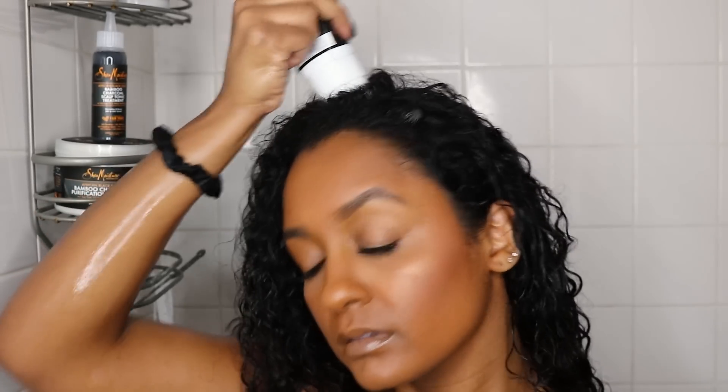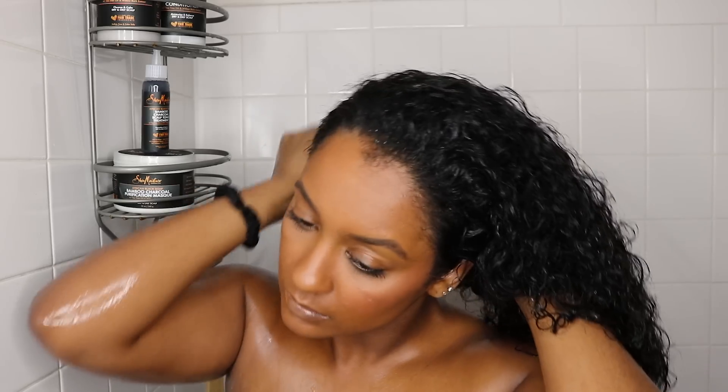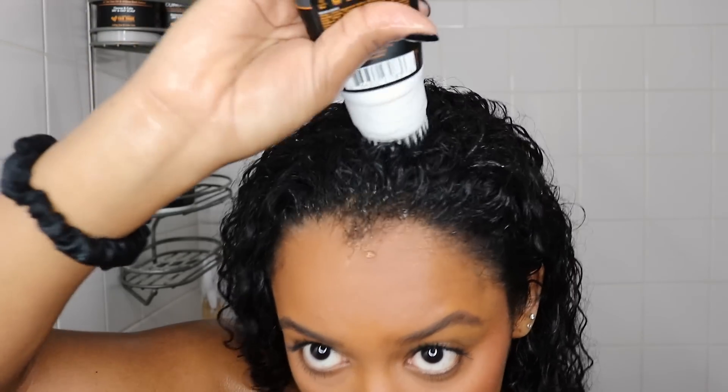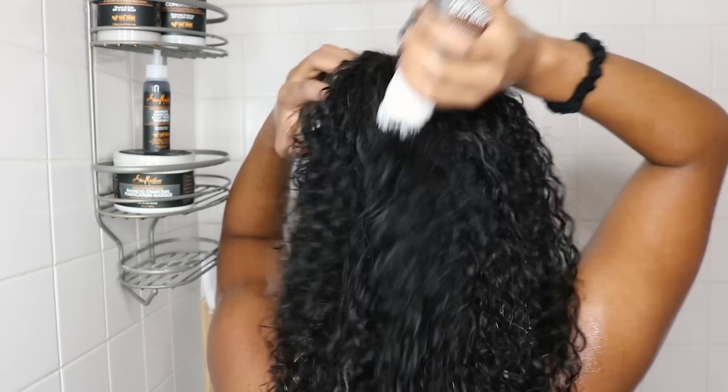On the bottle, the label says that the African black soap helps to clarify oily scalp, the bamboo charcoal helps to lift impurities and absorb excess oils, while the tea tree oil helps to remove buildup for enhanced shine and volume.